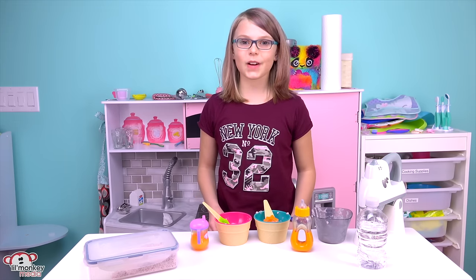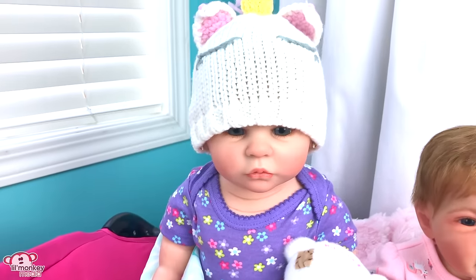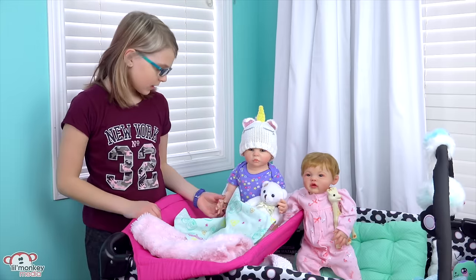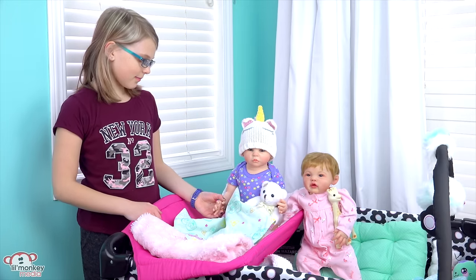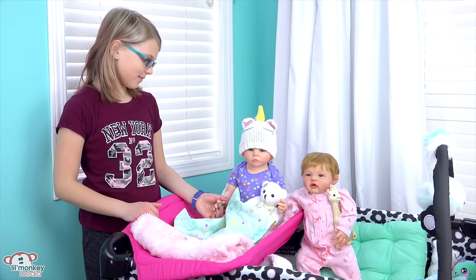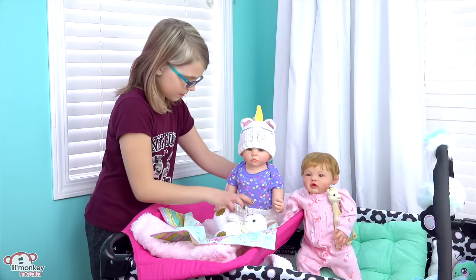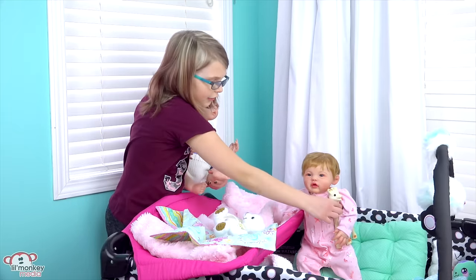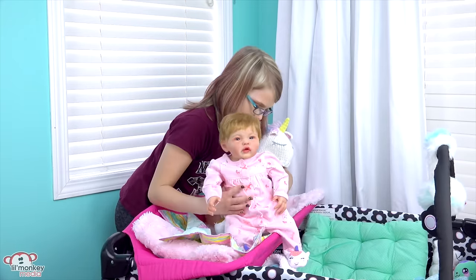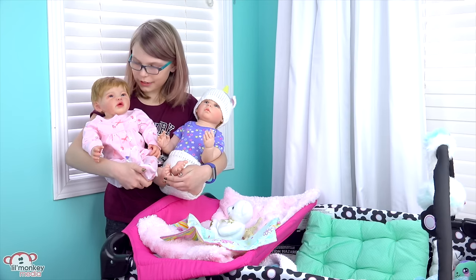Oh my gosh, they're awake! Alright, time to go grab the girls and then it's breakfast time. Good morning girls, how was your sleep? Good, Mommy. Well that's good sweetie. I have breakfast made for you guys and after that I'll get you girls dressed. Come here Everly. Oh my goodness, it's hard to manage you two little ones — let's go get food!